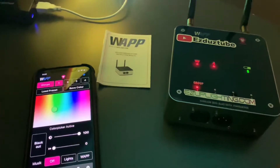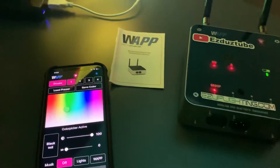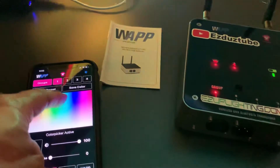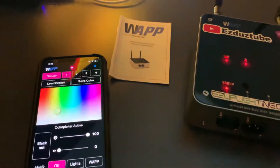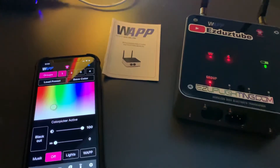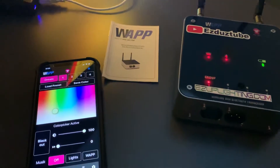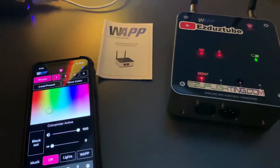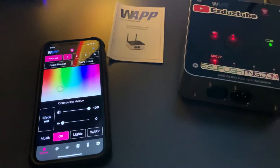It's better than using the 2.4 GHz remote. You could get more creative with this app. I'll go more in depth with it in my next video. Let me know what you guys think about this Ape Labs WAP device and the iOS app.